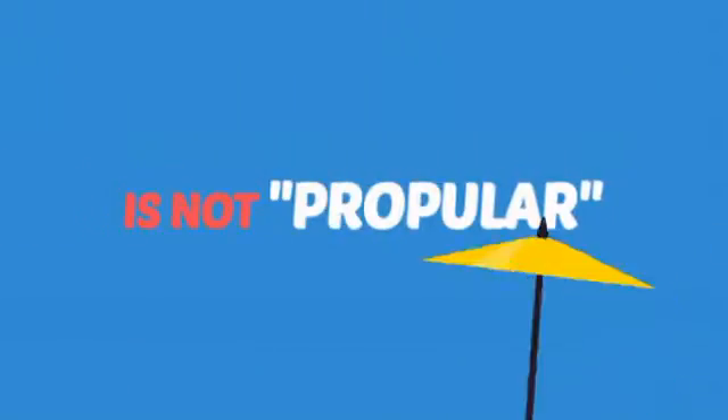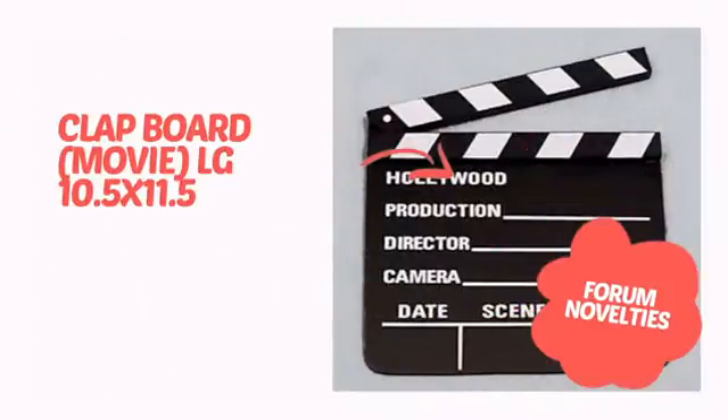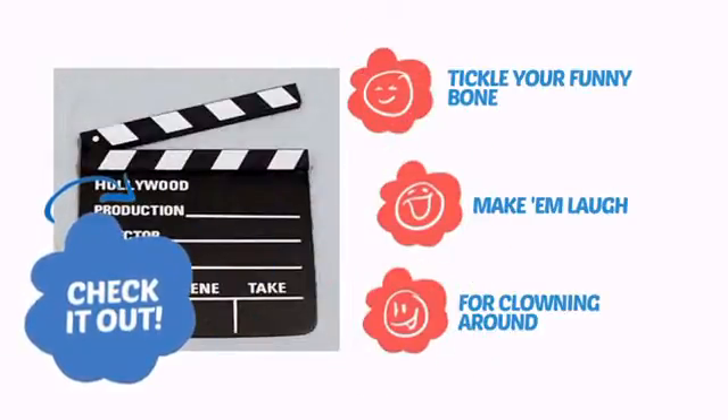A clown without props is not a propular clown. It's time to add some impact to your show with this fun prop from Forum Novelties. Check it out! Tickle your funny bone, make them laugh and start clowning around.